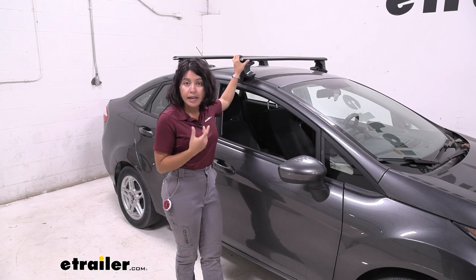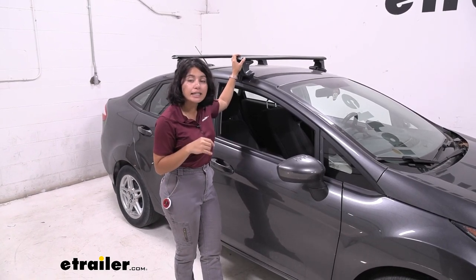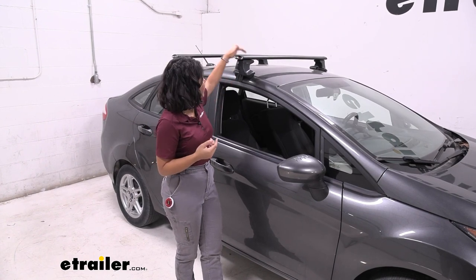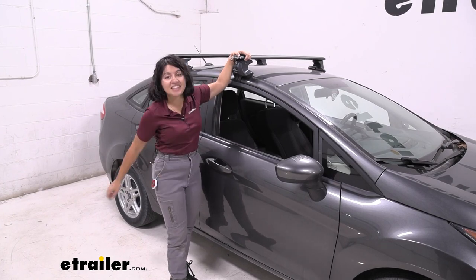This is a system from Inno, definitely a solid choice if you want something that is sleek, has included locks, and is an aero design. Also my personal favorite part is the accent end cap.